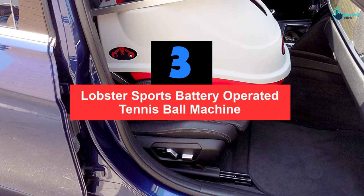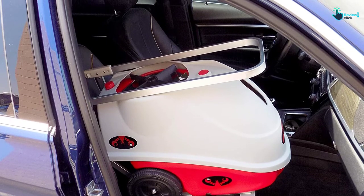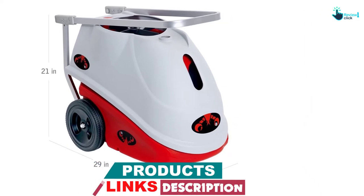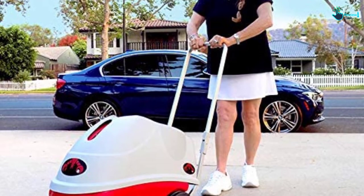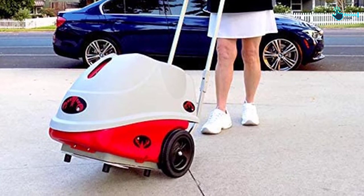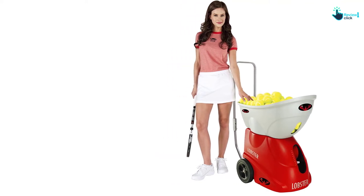At number 3, we have the Lobster Sports Battery Operated Tennis Ball Machine. It comes with all necessary and enhanced features at an affordable price range. It challenges beginner level players with its unique design and offers unequaled spin control. The ball spin is adjustable and can be set for topspin and backspin levels. It is designed to give you maximum durability. This 35-pound ergonomically designed machine is easy to transport, with oversized wheels and a 3-foot ergonomic folding handle, letting you move it over grass, gravel, and curbs with ease.